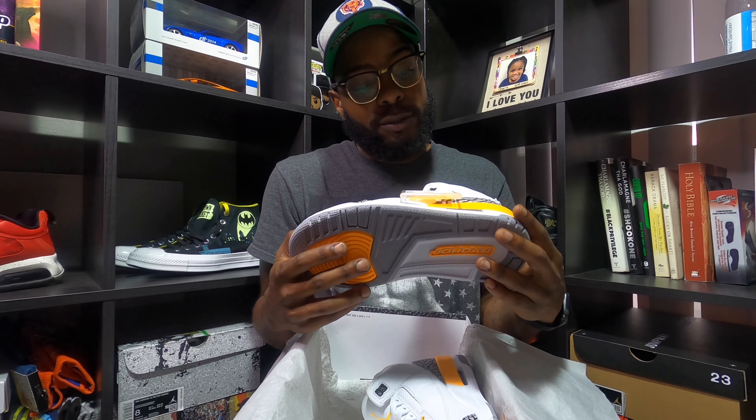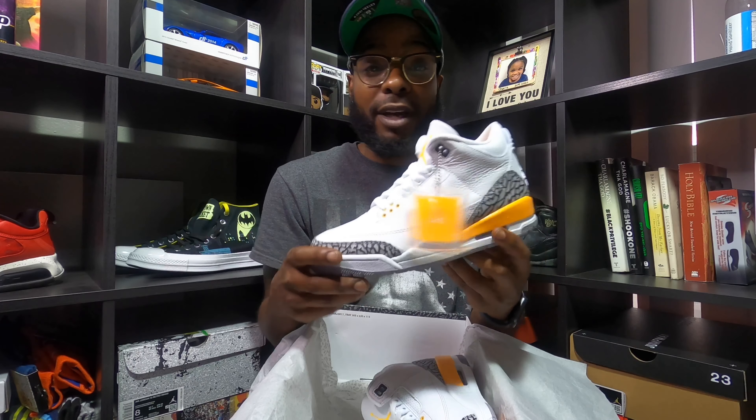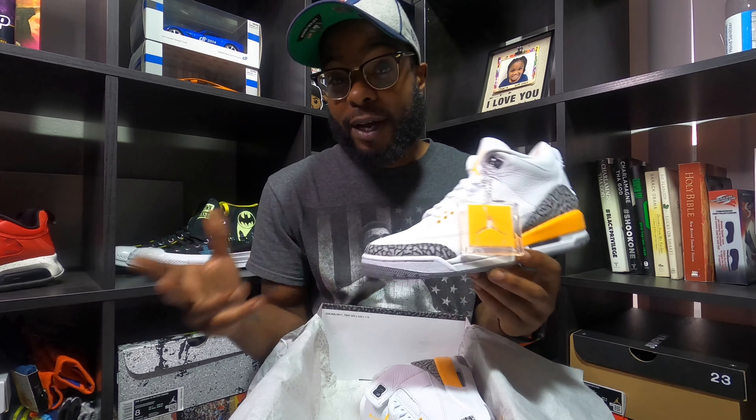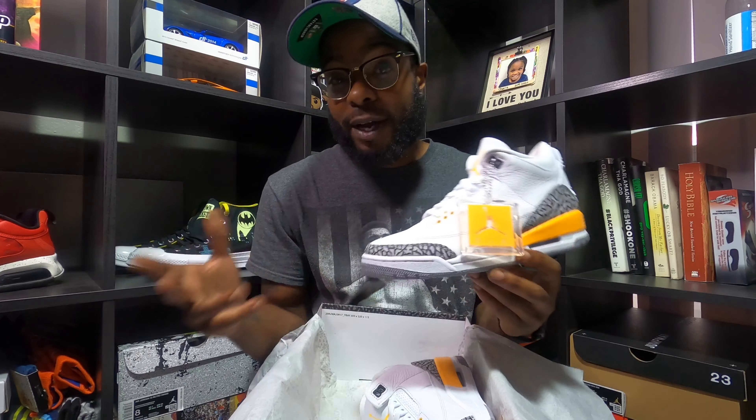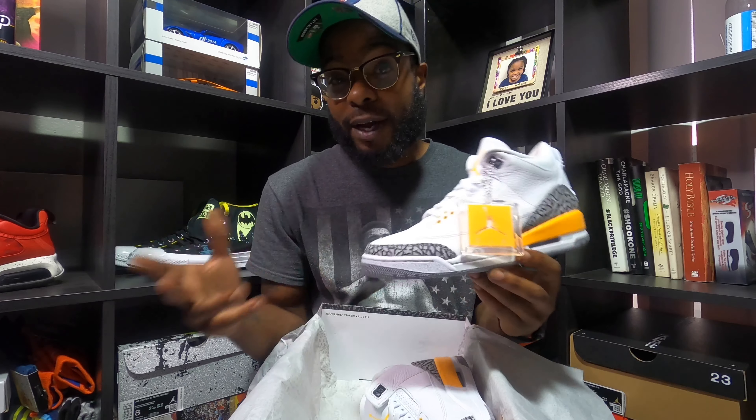I'm really looking to do a size swap on these because I really want my own pair. But that's all I got for this video — Jordan 3 Laser Orange. Let me know down in the comments: did you grab a pair? You like this shoe? Still trying to get one? Do you choose these over the UNC Threes? That's a good question. Money Bound underscore M on IG, go ahead and give me a follow. Money Bound M on YouTube — you know that since you're watching. Hit that subscribe button, hit the notification bell so you know when videos drop, and leave a like. I appreciate y'all. Stay safe out there.